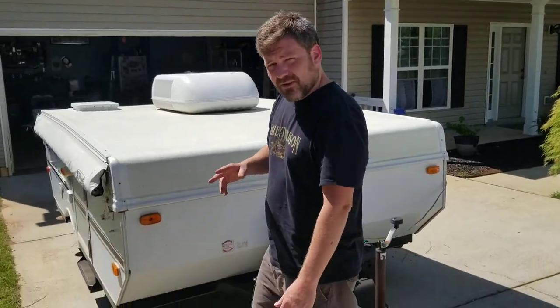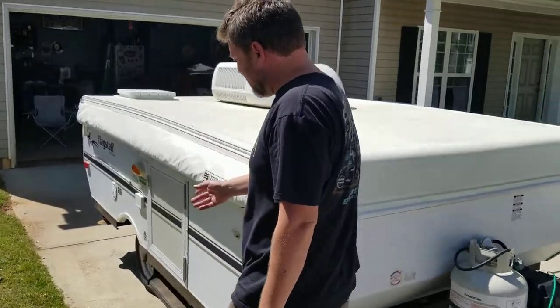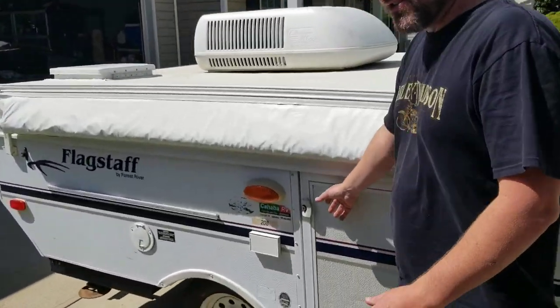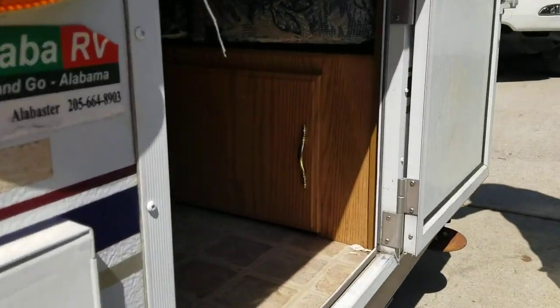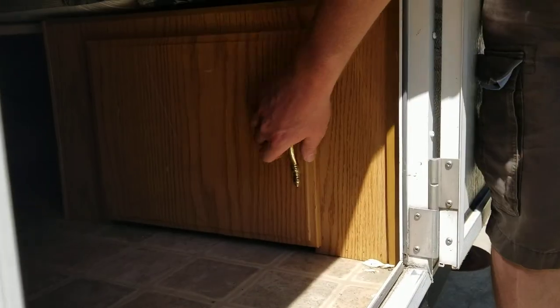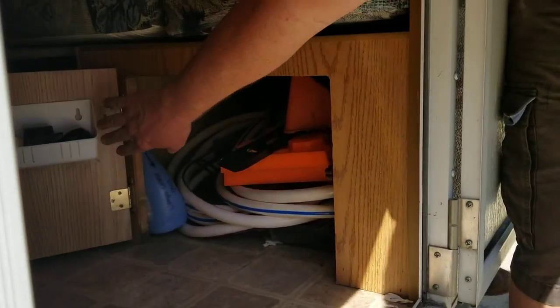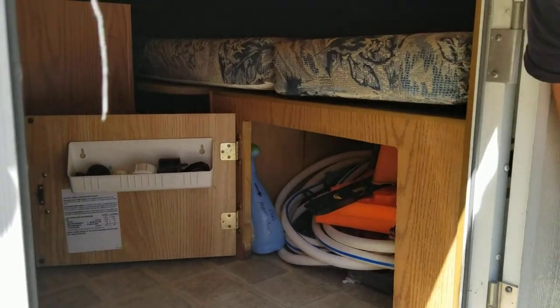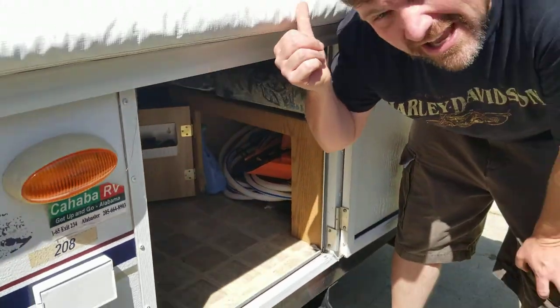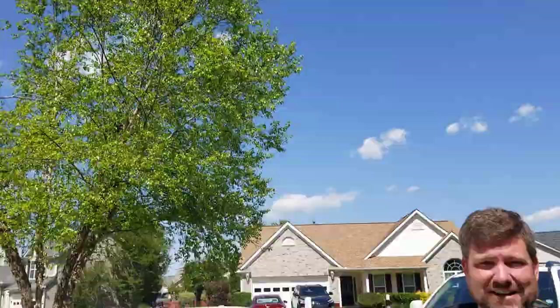Step number two is we need to get some tools out of the camper itself. If you follow me around to this side, when I open up this door you'll see a little compartment inside. Inside this door is where we keep all of the tools — make sure they go back in this door. Don't leave them laying around, and do not put them on top of the camper because you're going to roll this thing up and if you forget, all your tools are up on top.